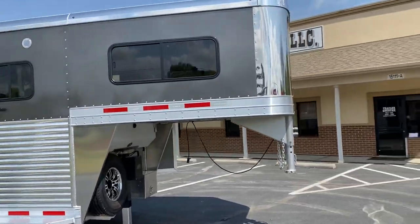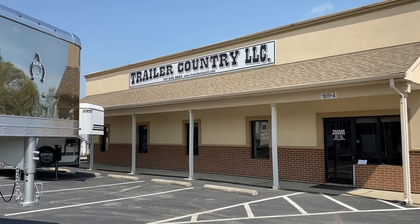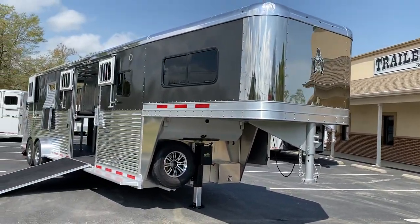This trailer is located at Trailer Country LLC in Carrollton, Virginia. You can see all the specs at trailercountryllc.com. We are Virginia dealer number 39905. Give us a call — we'd love to talk trailers with you.